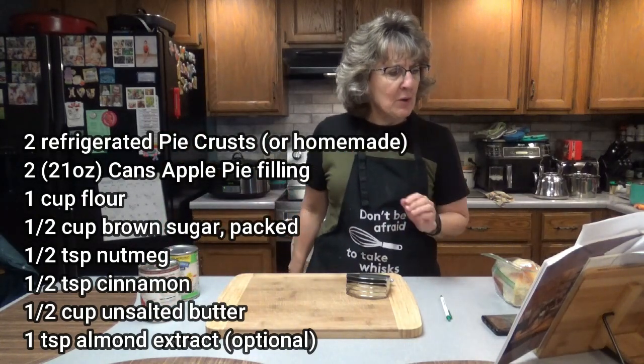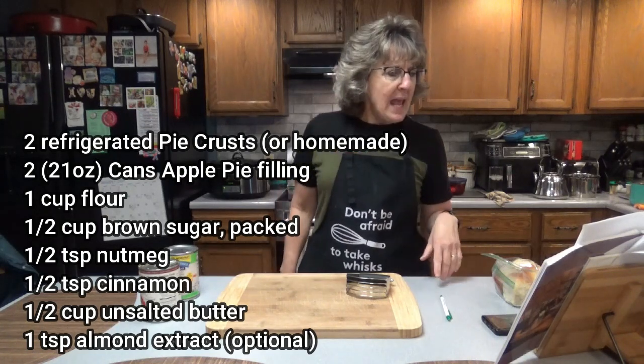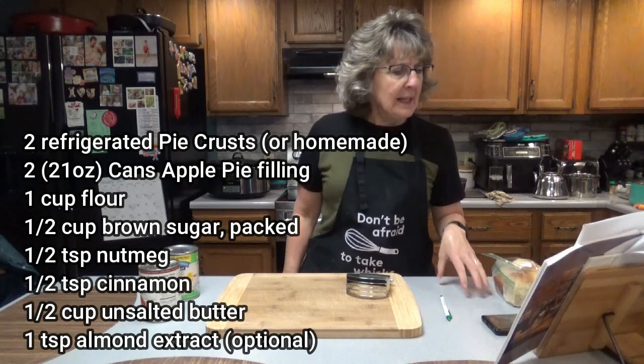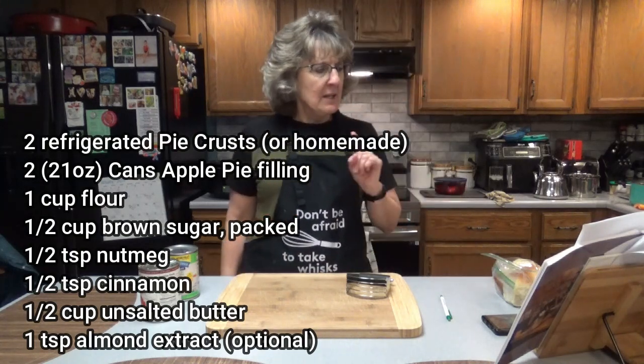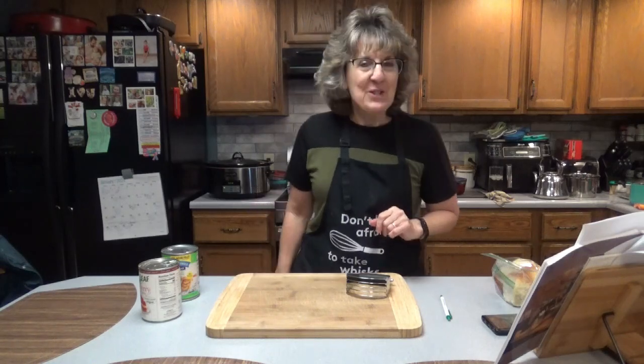You'll also need one cup all-purpose flour, one half cup of brown sugar measured and packed, one half teaspoon nutmeg, one half teaspoon cinnamon, and one half cup of unsalted butter — and that needs to be cold. So let's get started.